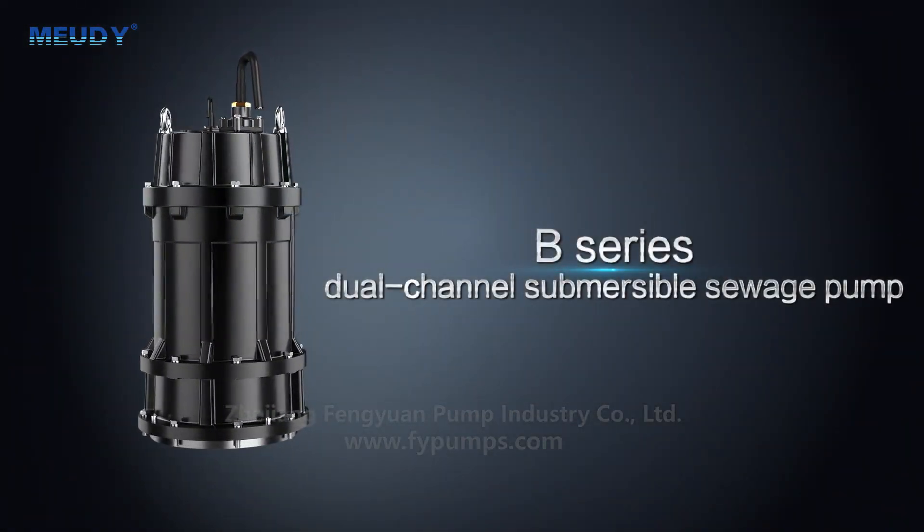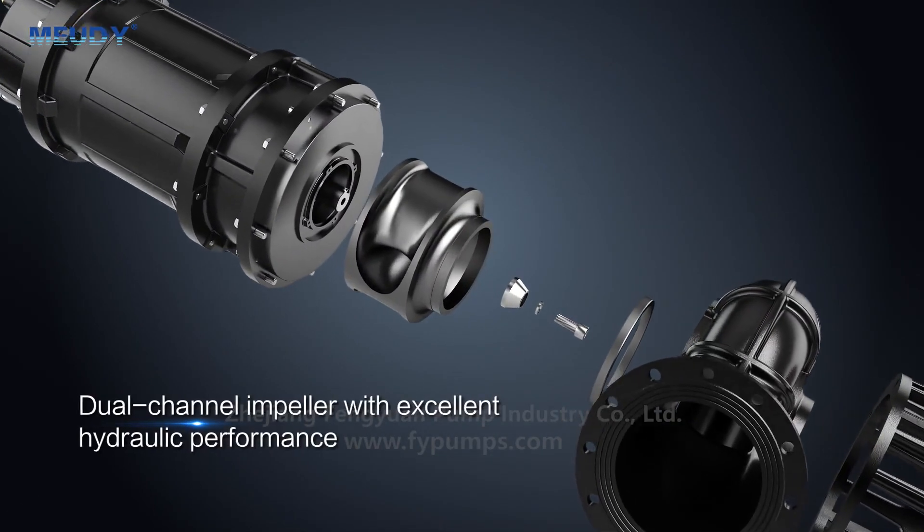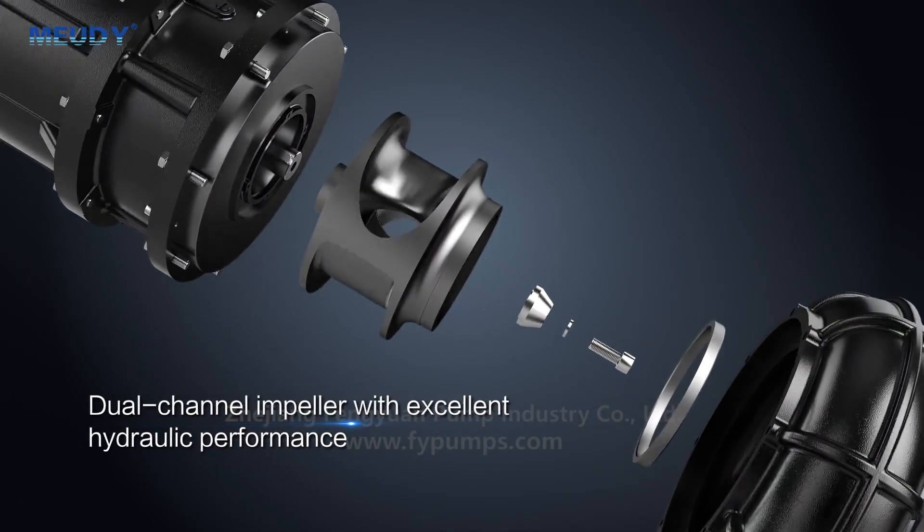B-series dual-channel submersible sewage pump, featuring a dual-channel impeller with excellent hydraulic performance.